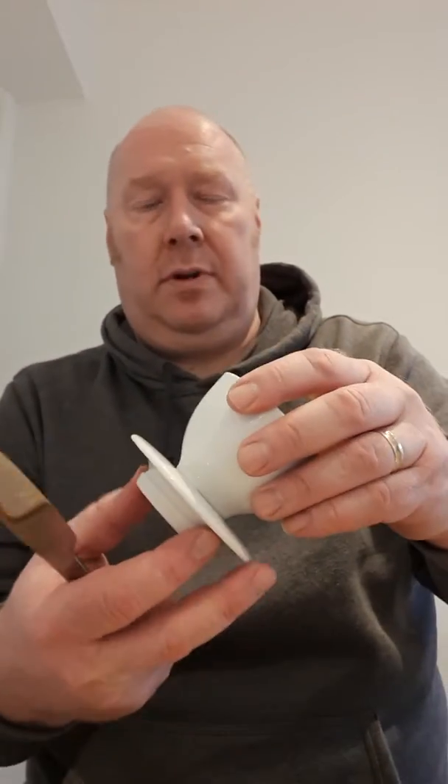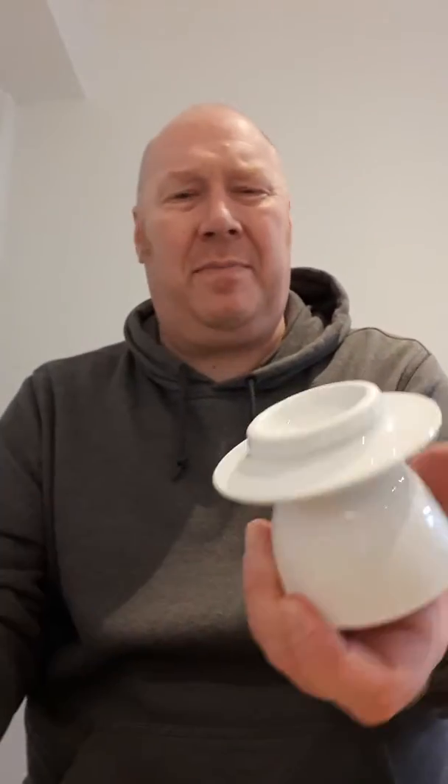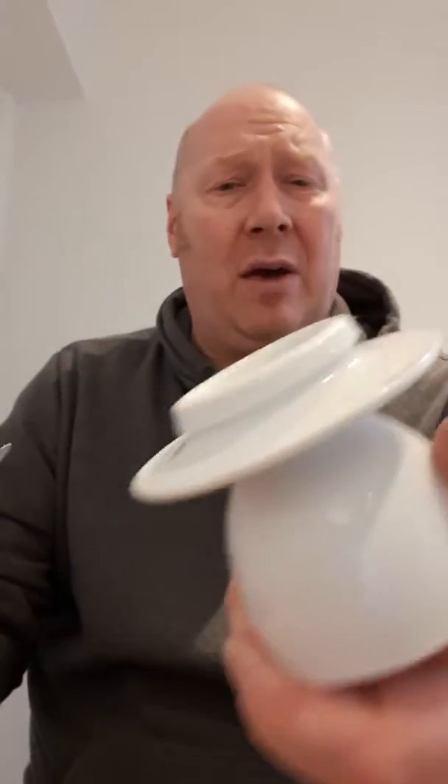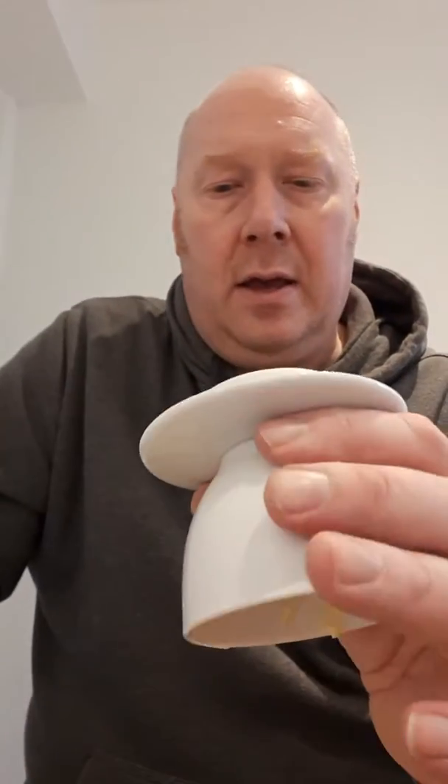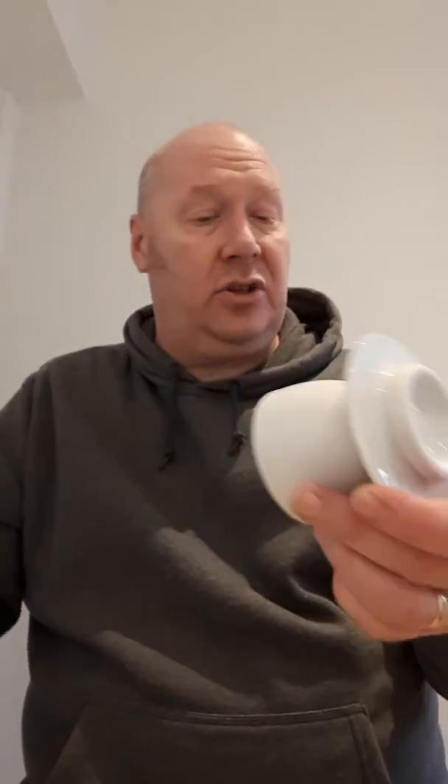I thought it'd be some kind of old wives' tale or something. Nearly dropped it — I think I'd have a better handle on there, to be fair. If you do get one, try and get one that's got a better handle, because if your grip's not that great through old age or illness or whatever, that is not very good. I would have a proper handle on there.